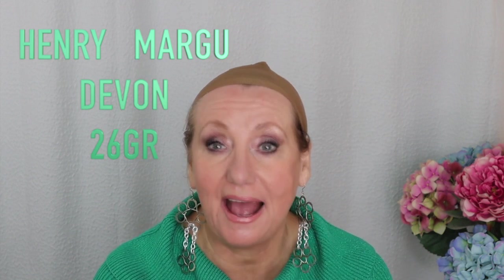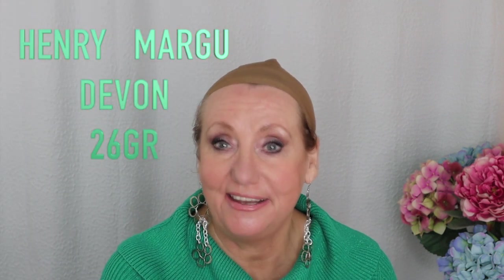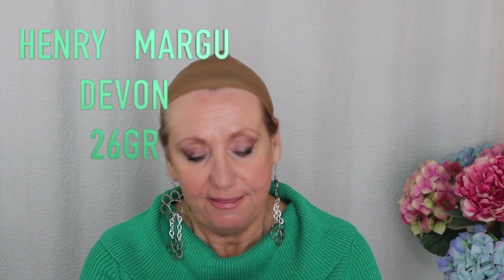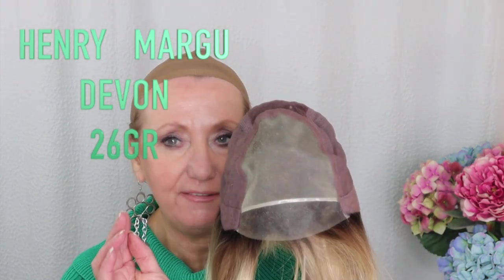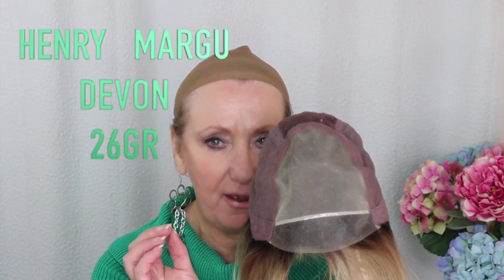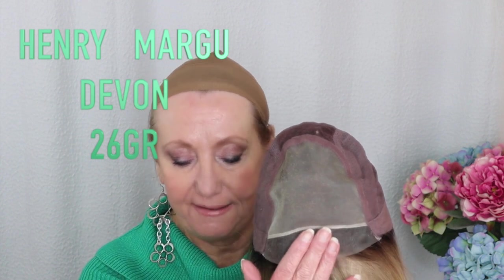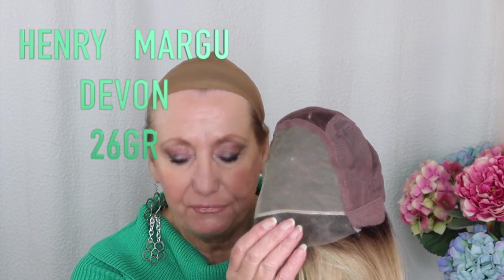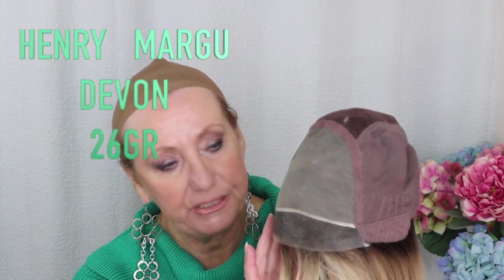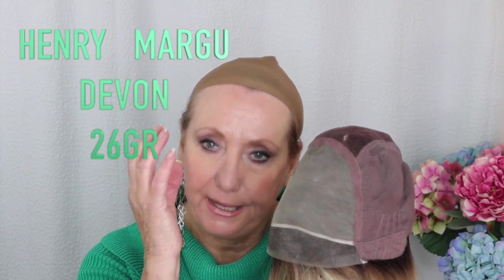I just took this out of the box. I have not had it on my head yet at all. I just want to share the inside look with you first because this is just absolutely beautiful. Take a look at this lace front. And if you guys know Henry Margu, you know that their lace fronts are just absolutely awesome. You've got a beautiful lace front — the hairs are individually tied, very delicate lace, all the material around the hairline, which really gives you the look of natural hair growth.